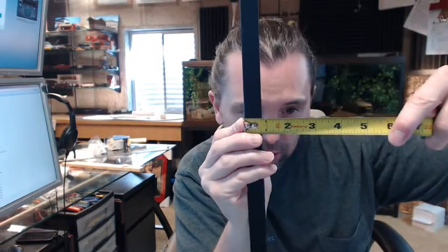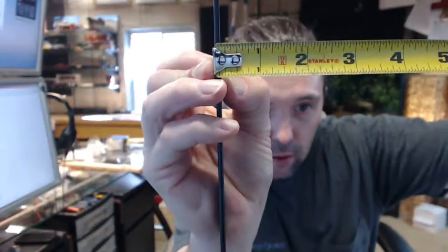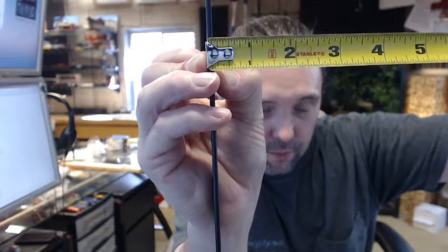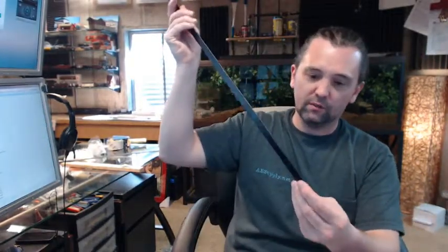Overall width is just heavy and three quarter inch. Thickness of the material is 3.32 of an inch, something in that range. Very nice quality item.